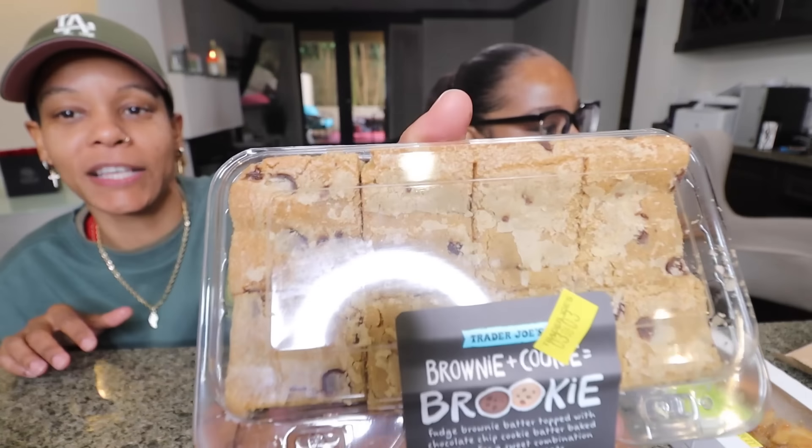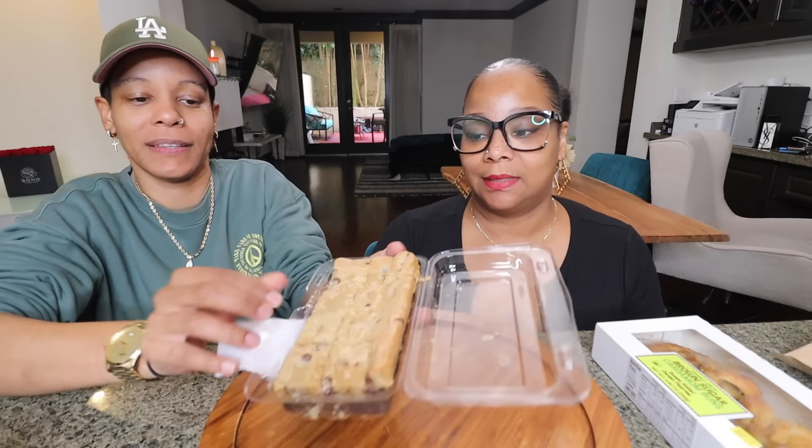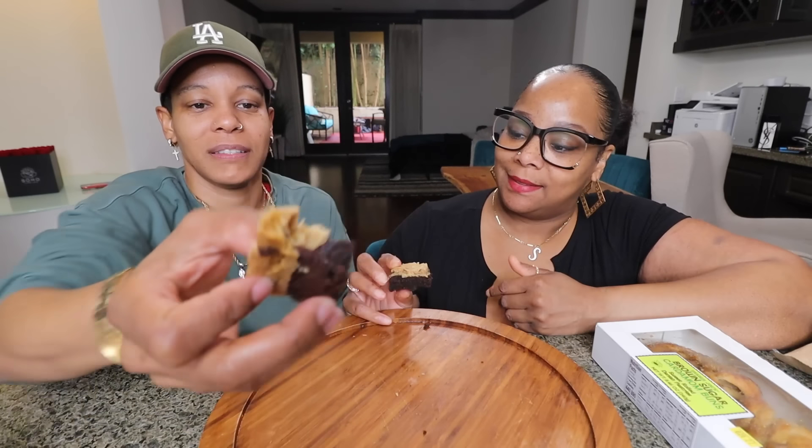Shout out to Elijah because this is the one he really wanted — it's called a brookie. It's a brownie and a cookie combined. We're taking out a big one and splitting it so y'all can see it up close. Oh this looks like it must be so good! But wait — this is so bad. Why cookie and then brownie on top? Why couldn't you just leave it as a cookie or brownie?